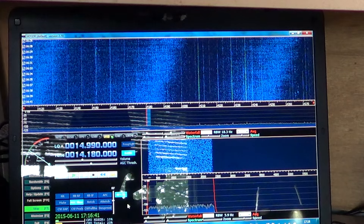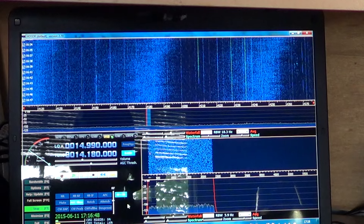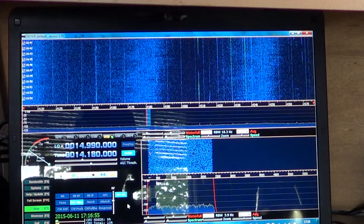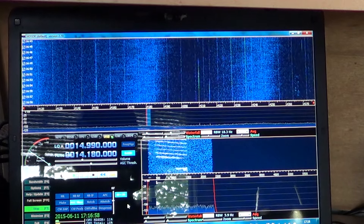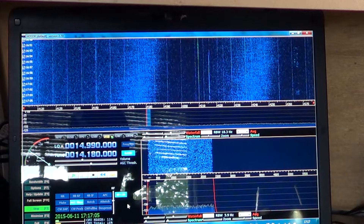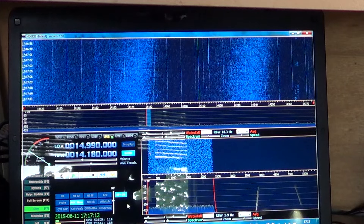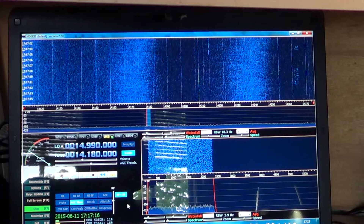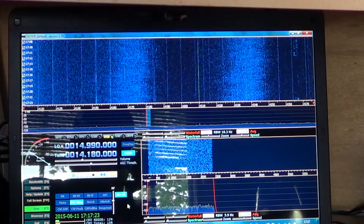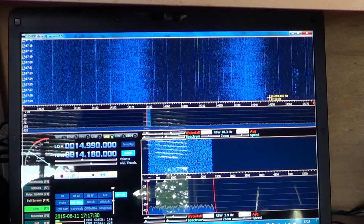The more I listen, the more I see that the problem isn't so much my laptop. Because when I really want to DX more with the Soft66, I unplug the power supply and it's relatively quiet. I can really listen to some very weak signals that are hard to hear otherwise. But of course I have to unplug the power supply. So on some of my videos I will unplug the power supply and listen. Even for my own listening, I'll just leave the laptop on battery for half an hour or an hour while I'm listening to a program.